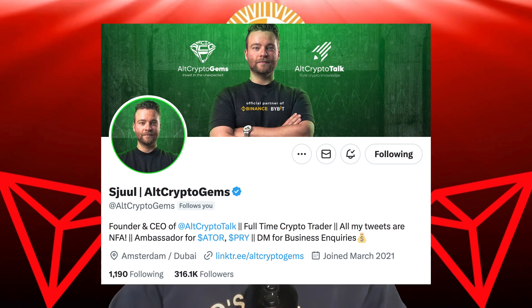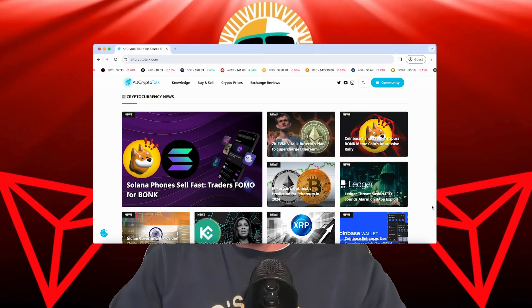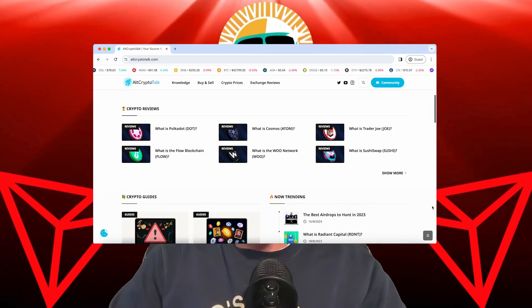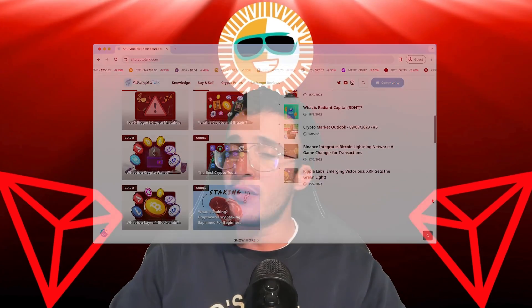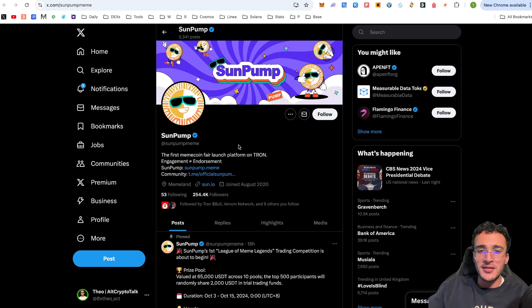Be sure to follow us on Twitter at CryptoGems for daily crypto content and check out our website for frequent guides, project reviews, articles, and everything crypto related. We're on the official SunSwap website, which is sun.io. We've got the official X page at SunPumpMeme — give them a follow and turn on the notification bells to stay up to date with everything regarding their protocol.